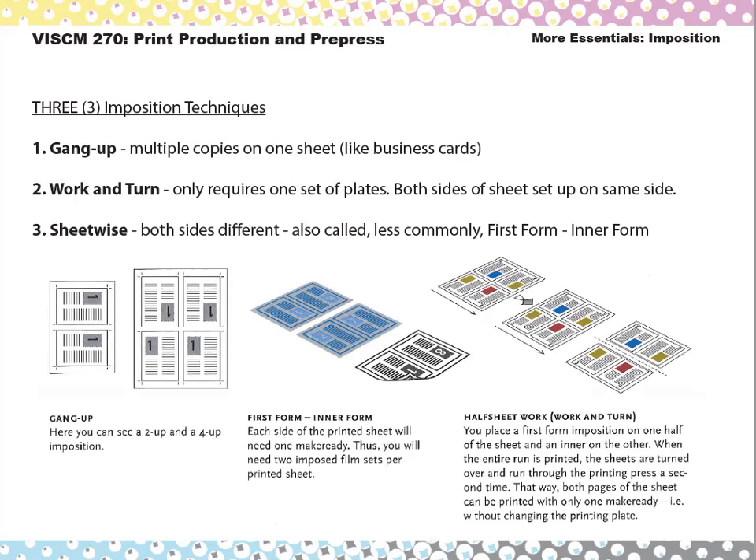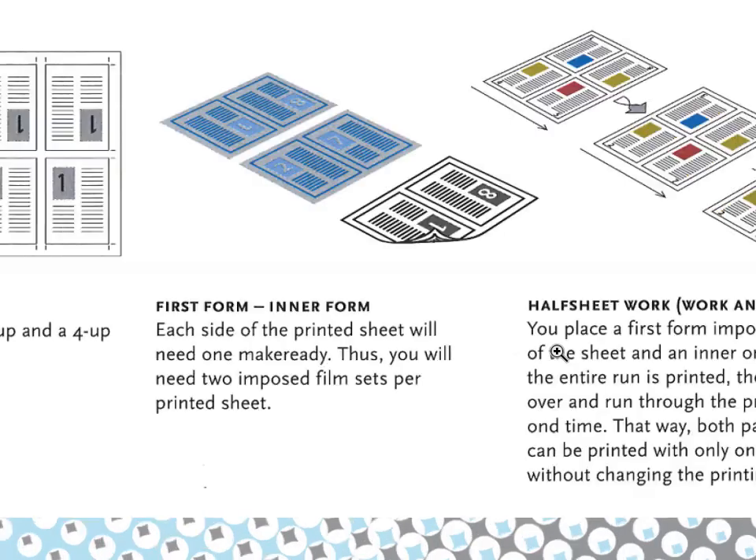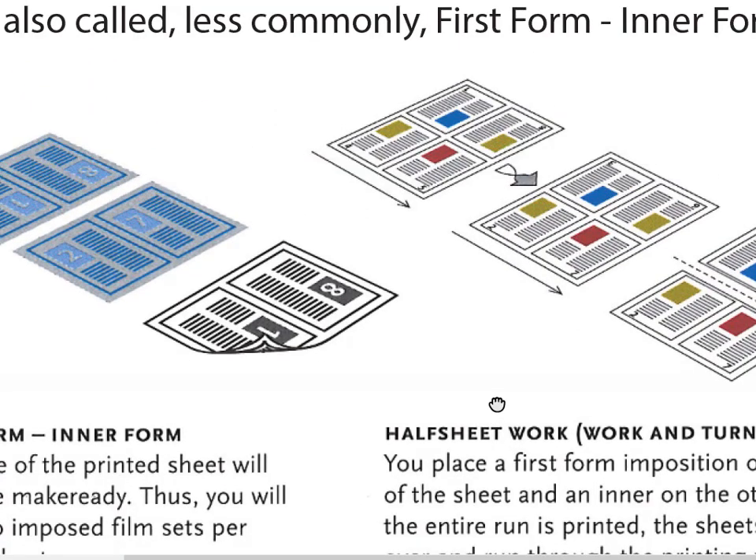There are three main types of imposition to be aware of. One is the gang up — that's where you put multiple copies on a sheet, like the business cards. The second is called a work and turn, shown here on the right. With work and turn, you take the printed artwork and set it up so that the printing plates will be the same. You print one side of the sheet, flip the sheets over, and print the other side with the same printing plates. That saves money and time because you use just one set of printing plates and don't have to take time to change them out.